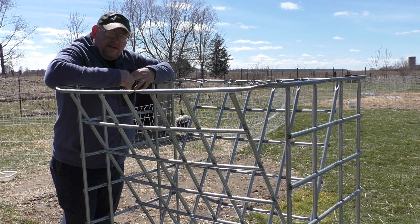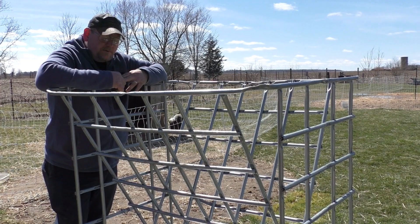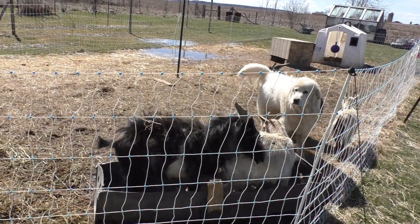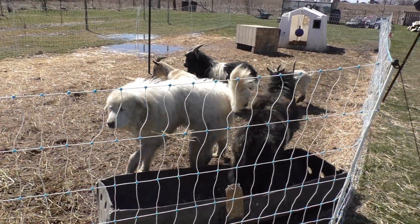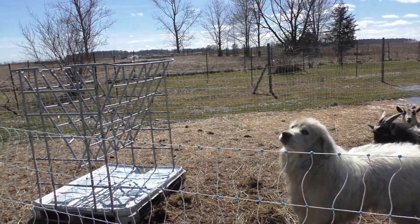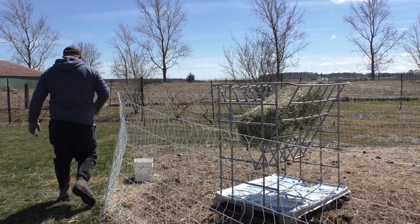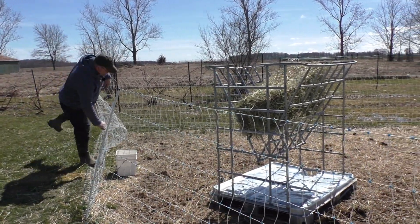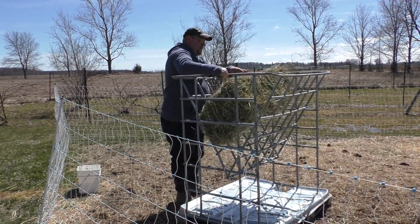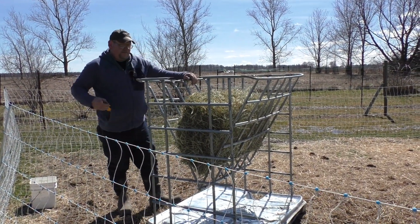We're going to bring the camera right back as soon as we get this put in place, and we'll see if the goats approve. Perfect size.